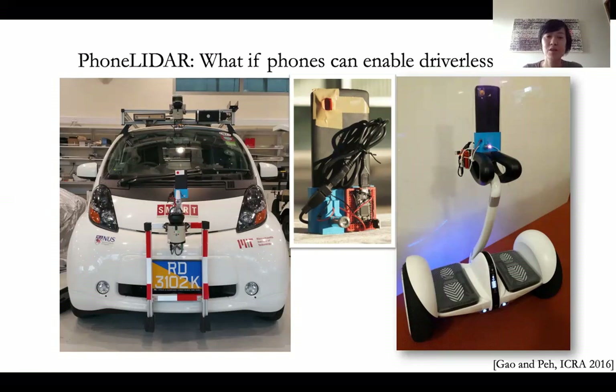When you come to NUS, you'll see driverless vehicles going around being tested. And this is one of the driverless vehicles that was run by the Singapore MIT Research Center here. But what they use is very expensive and clunky LIDAR chips.